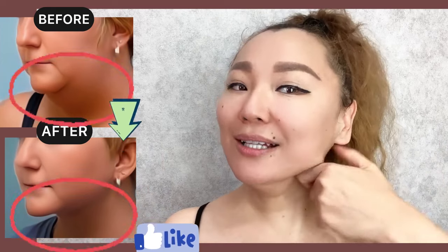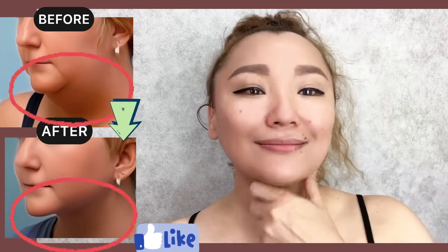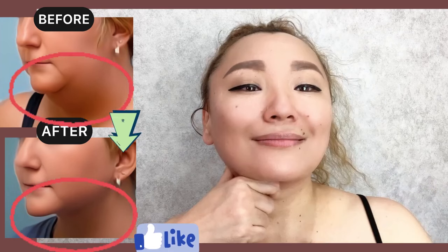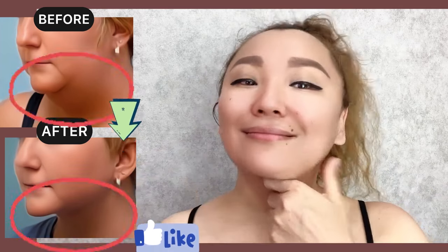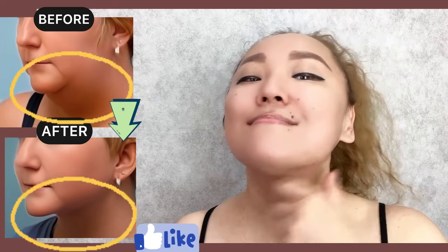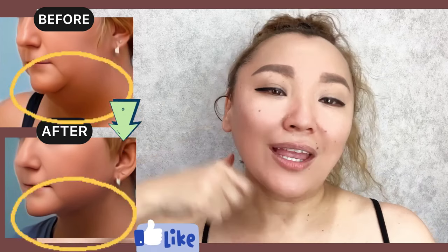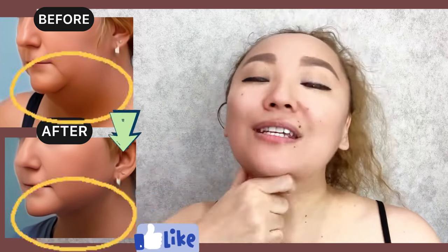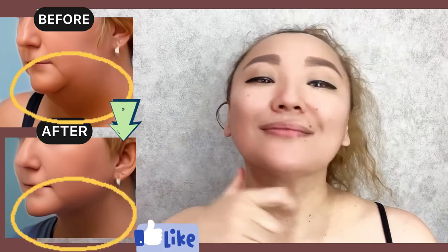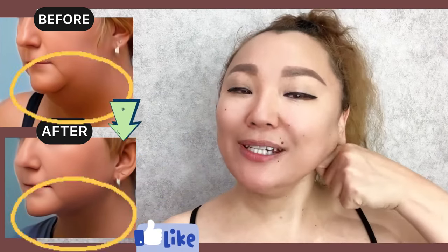Now, next exercise. Pinch and do it towards the ears area. Do on each side about 10 to 15 times. It helps to remove fat, to remove excess fluid, puffiness.